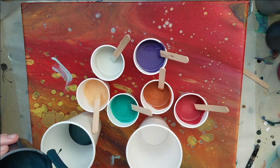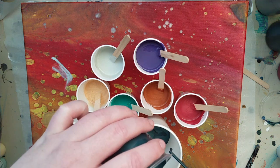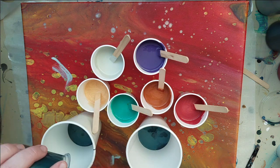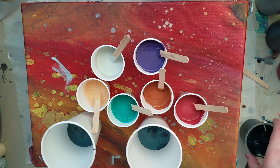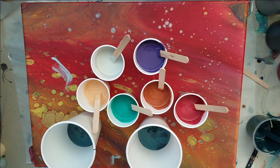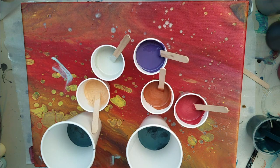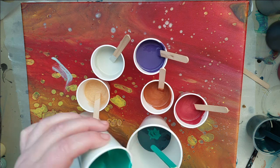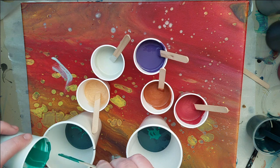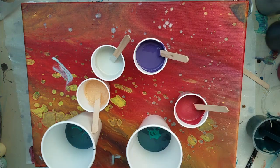Anywho, I'm gonna do the same thing in each cup. I actually hope I mixed up enough paint. There's a lot of metallic going on here, which is a little concerning, but I think it should be okay.